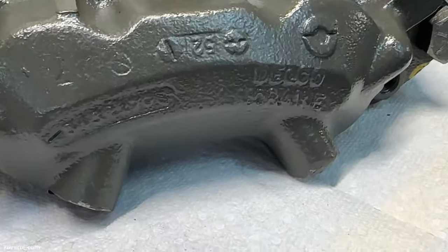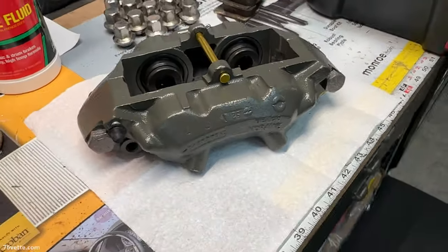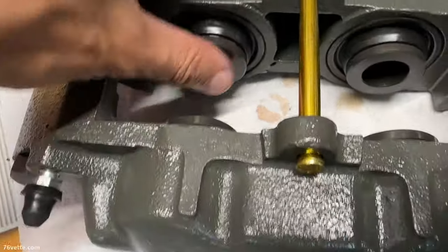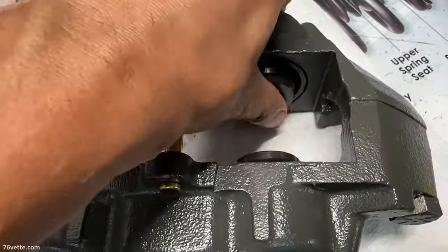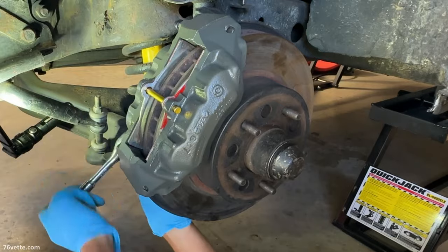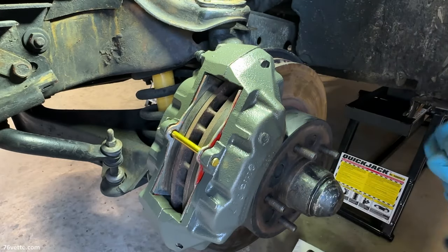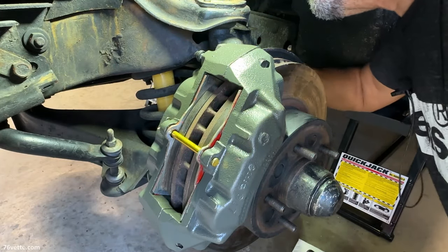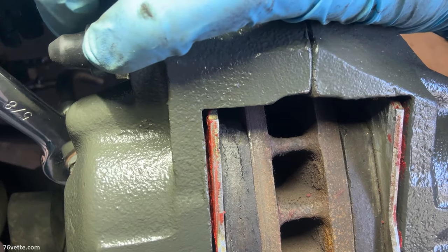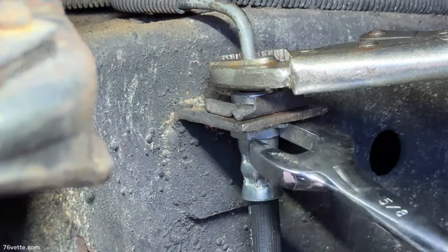I went to my local O'Reilly's and got a Delco for the driver's side caliper. It looks great - it's a little bit different in the way it's made than the Cardone I got for the right side. I went to work immediately and installed it with no issues - everything is connected properly. I'm going to let them be until I get the whole system flushed, and then I'll do the bleeding. And we're done with this project.